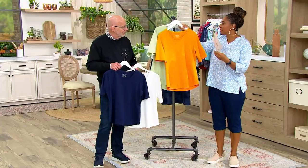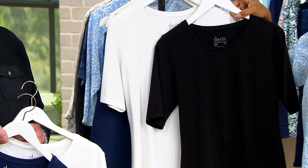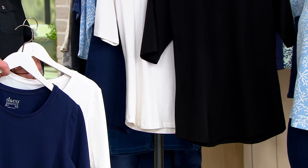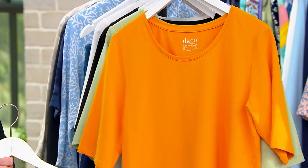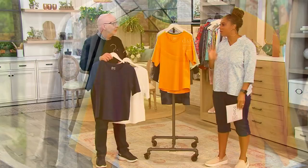All the other colors including black and white are $47.46, and your easy pay on those is $9.49. Beautiful essential tops — this is what makes up about 80% of our wardrobe. These are the pieces you just go to all the time.